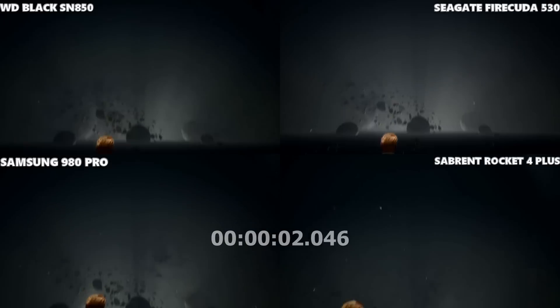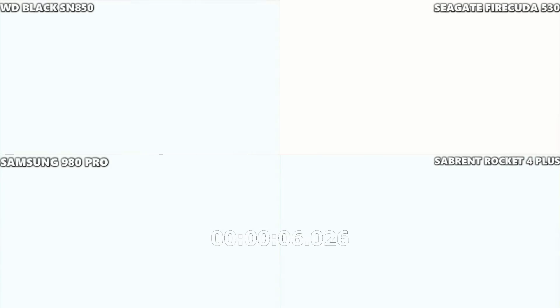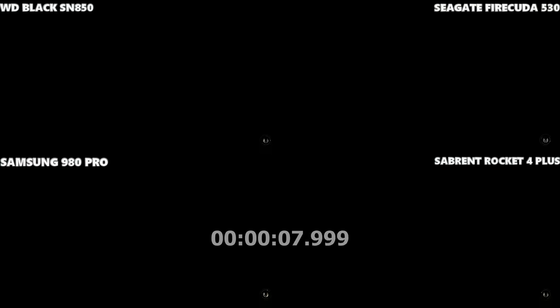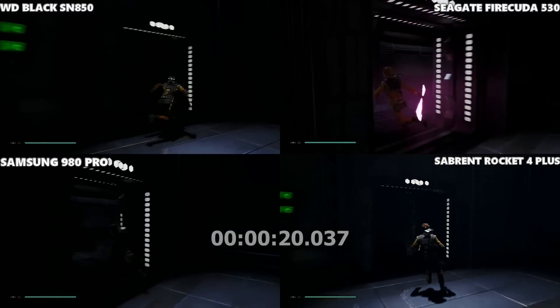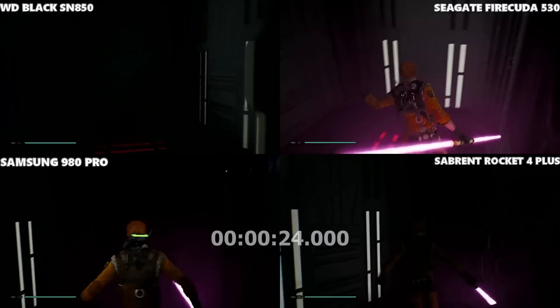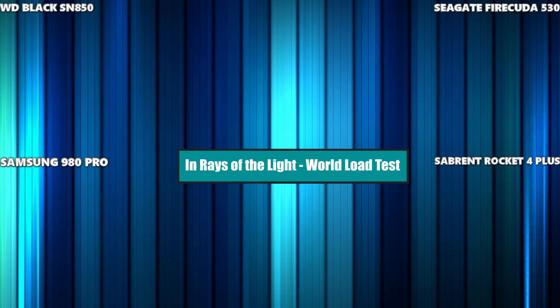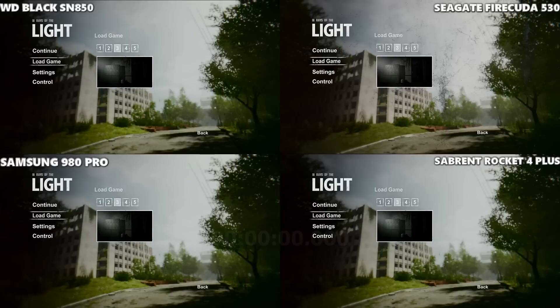Going into Jedi Fallen Order — a really long, dull, boring intro here, largely black screen. We're loading from the title screen into the Kashyyyk area of the game. I think that was the Firecuda — it would have been very tight. Seagate Firecuda by just a handful of frames.